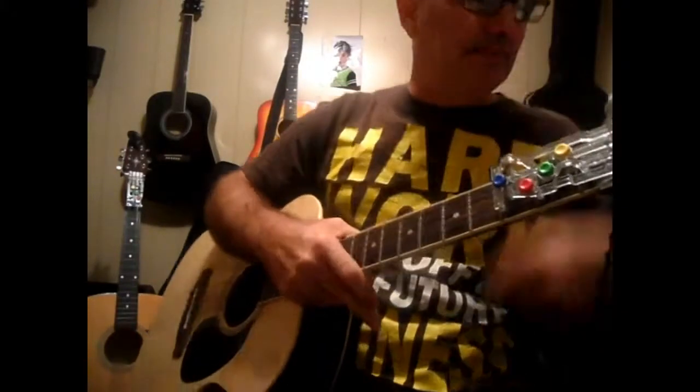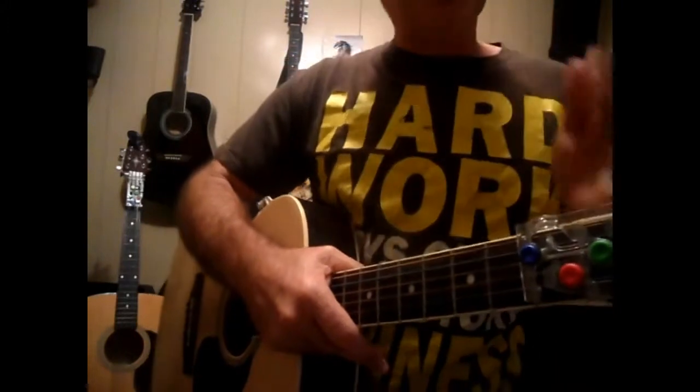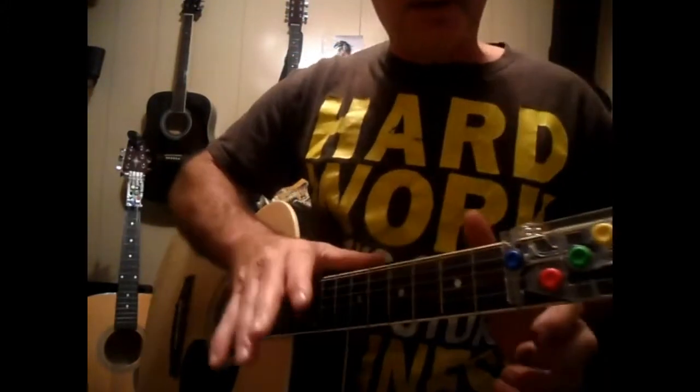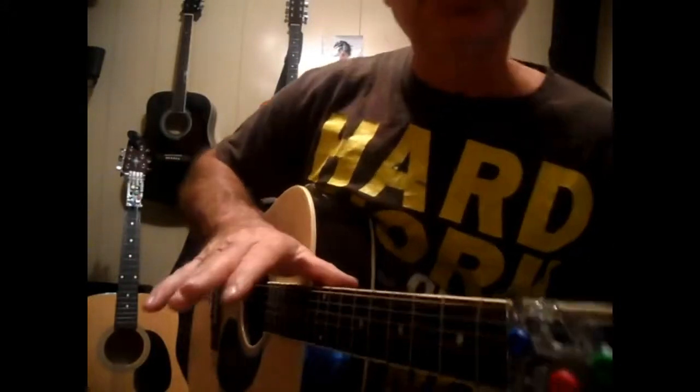I've had a lot of people talk to me about picking on my YouTube page, and it's very hard if you don't know guitar how to explain it. So what I'm going to do is just play a bunch of riffs for you.